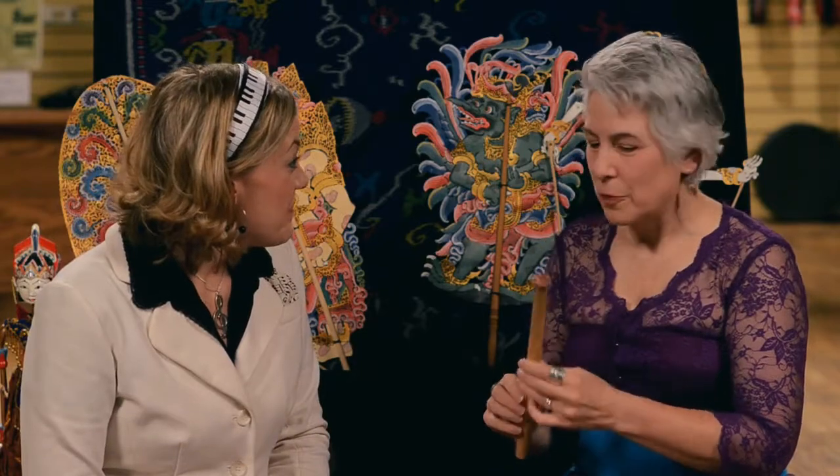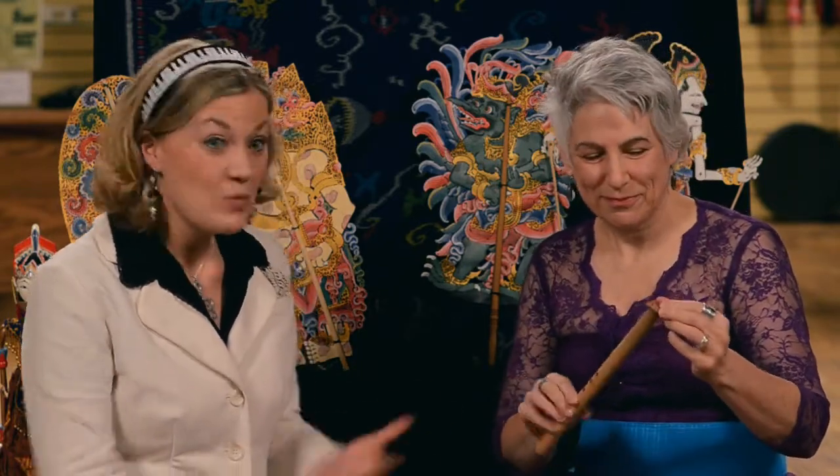Hi there! Hi! Welcome! Thanks! What's your name? My name's Kate. Hi Kate! And what instrument are you playing?